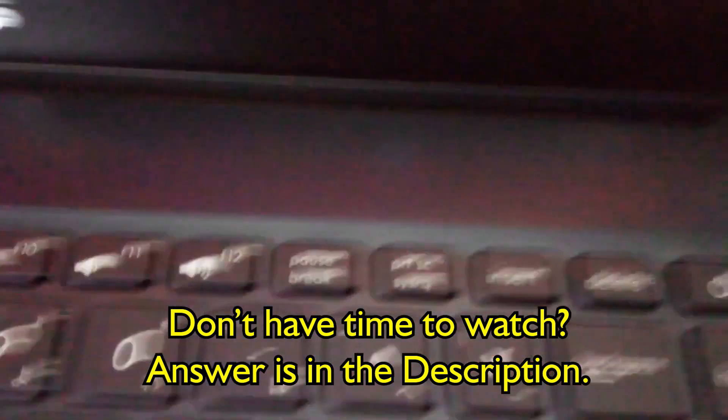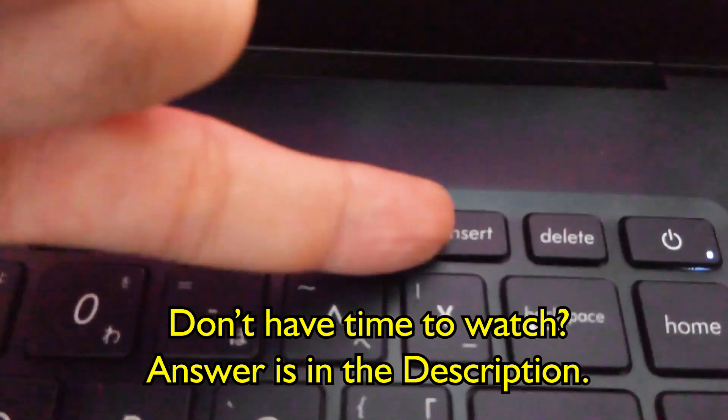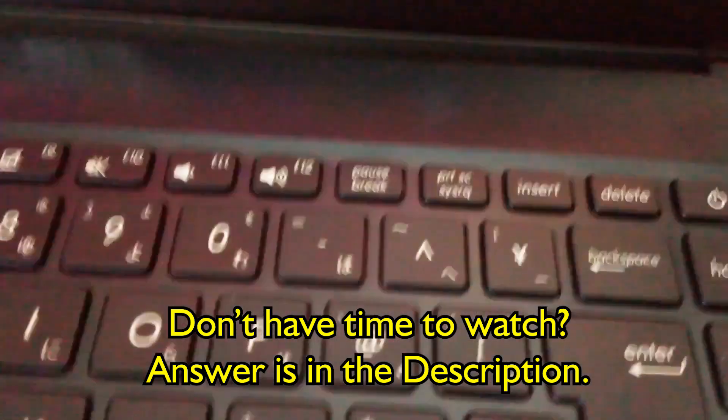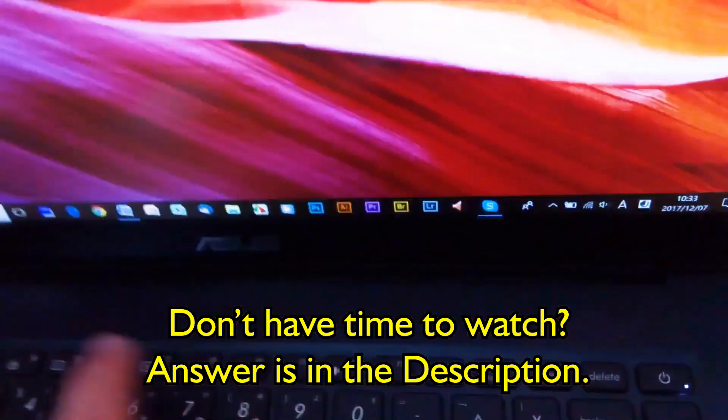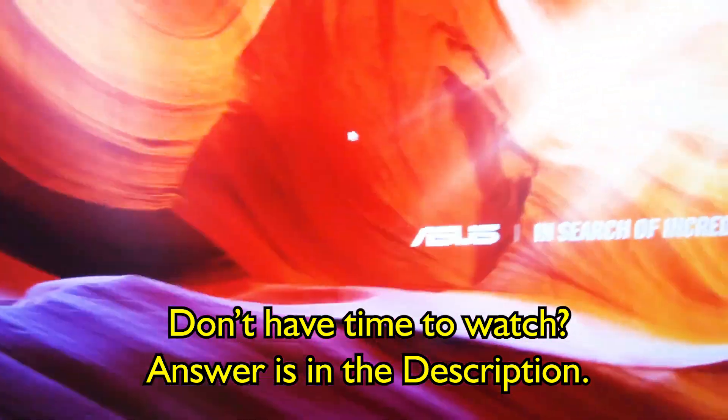I'm going to tell you which one it is — it's the Insert key. See the Insert key right there? If you press FN and Insert, you'll get the NumLock message on the screen.